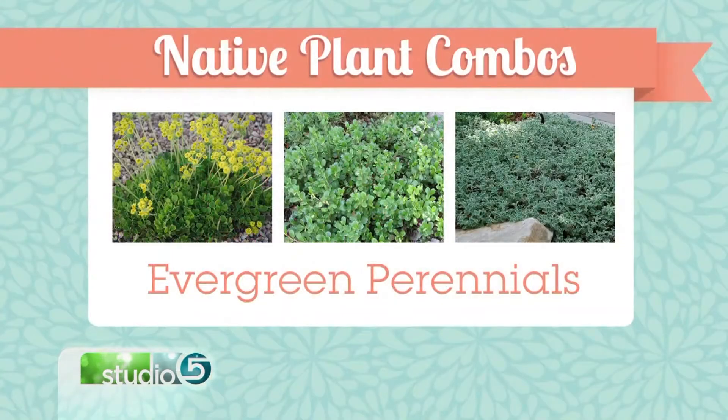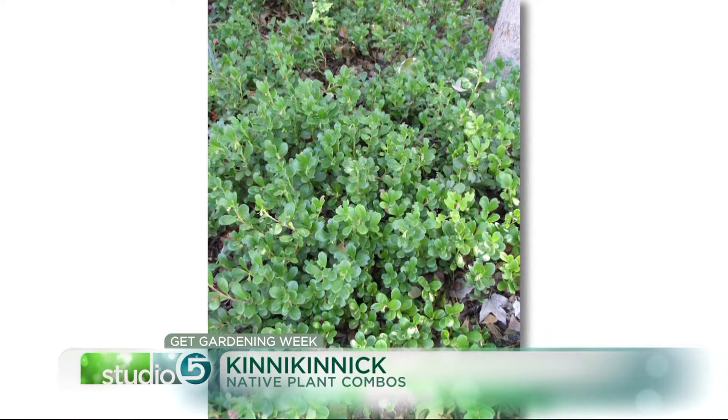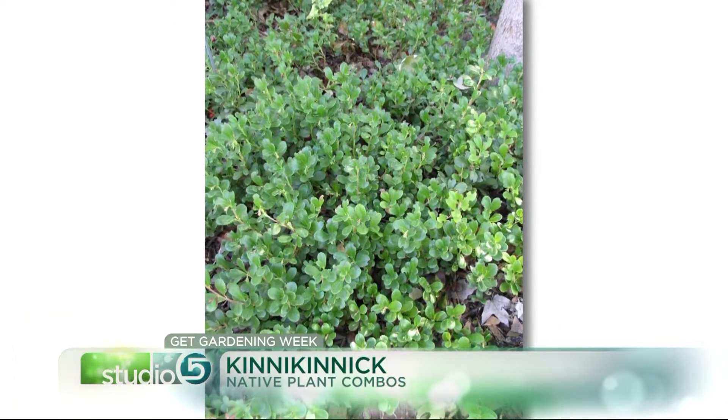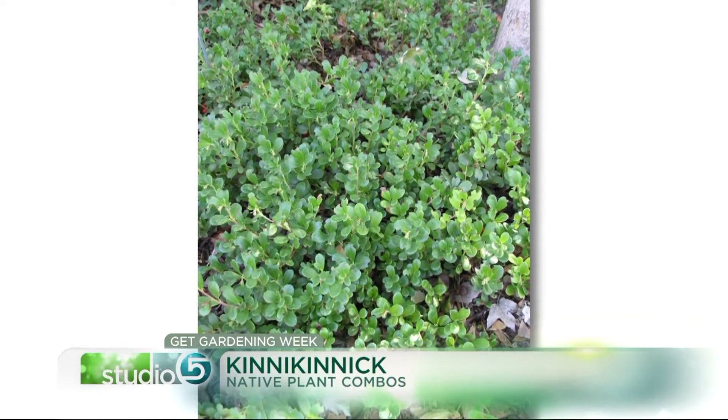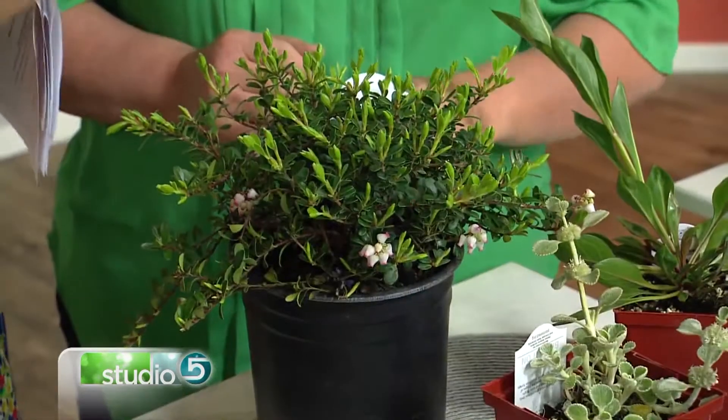We're going to talk a little bit about evergreen perennials. Most people don't even know those exist — that you can get perennials that are evergreen. One of my favorites is this little guy right here. This is called Kinnickinick, or Bearberry. It has little tiny flowers that are kind of minuscule, but really it's this evergreen foliage. And once you have that and it fills in, you don't even have to rake leaves. It's a super drought-tolerant plant that will fill a low area, and it's got a little bit of that waxy, shiny green look.